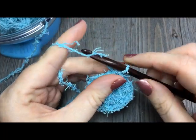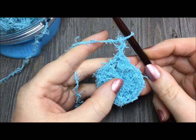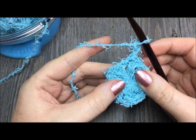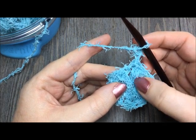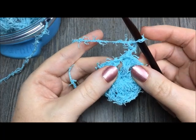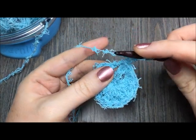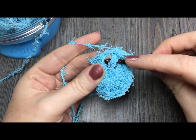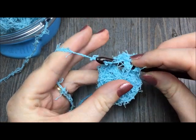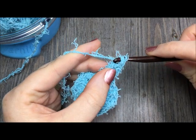For round two, begin by chaining two stitches — one, two. The chain two at the beginning of your round does not count as a stitch. Next, you are going to work two front post double crochet stitches around the same stitch as joining, which is the chain three you joined at the top of. To work a front post double crochet stitch, yarn over and insert your hook from the front across the back of the post of that chain three, and your hook will come out through the front on the other side. Yarn over, pull your yarn through back behind that post, yarn over and pull through two loops, and yarn over and pull through two loops. That's your front post double crochet.